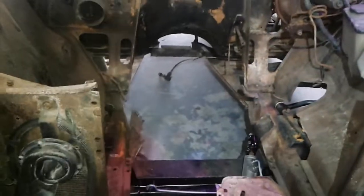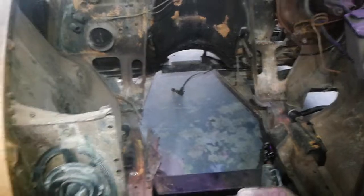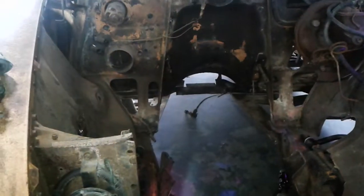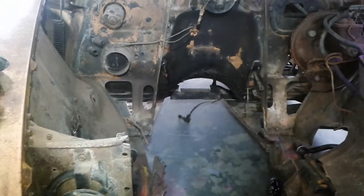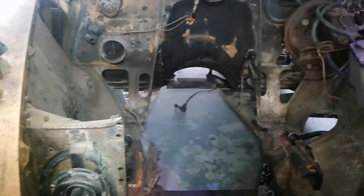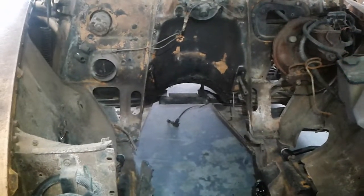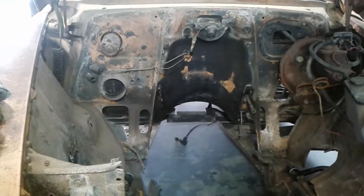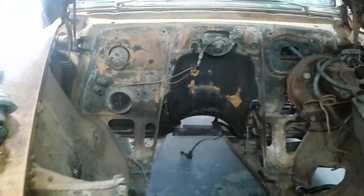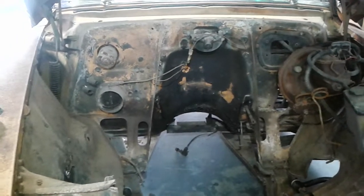Well, there you have it — another Rocker Pat episode helping Andy up at Andy's Doghouse. A couple more things from that first video: check for vacuum leaks on the carburetor — that big hose you've got, where's it going? Spray some brake cleaner around and see if it changes the way the engine runs. Also, the heater is never going to work until you put water in the system. The fan might work, but until there's water going to the heater core, you'll never get any heat.